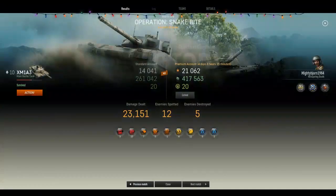We got a win here, so I'm going to pull up the results and talk a little more about the tank at Tier 10.